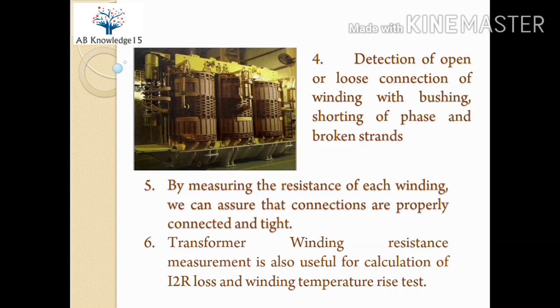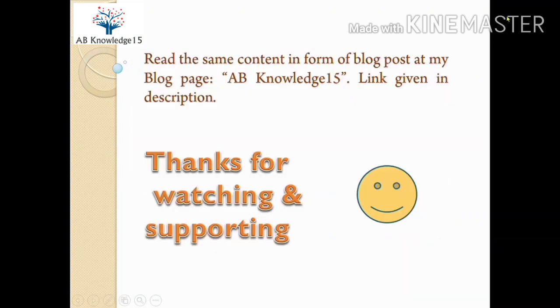Moreover, transformer winding resistance measurement is also useful for calculation of I-squared-R loss and winding temperature rise test. Hope you have understood the purpose of this test. Read the same content in the form of a blog post at my blog page AVKnowledge15 — link given in the description. Thanks for watching and supporting.